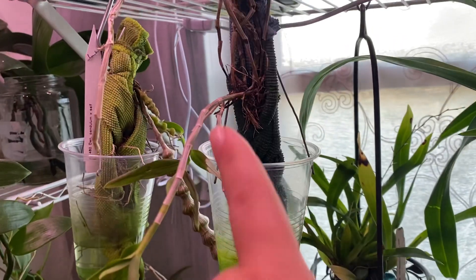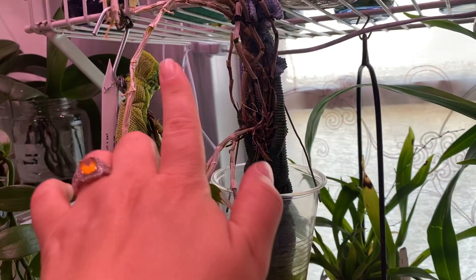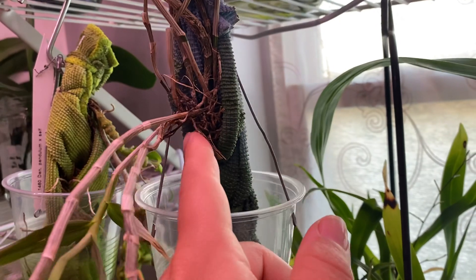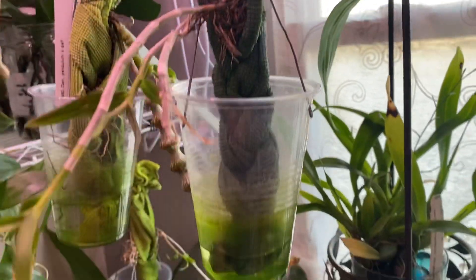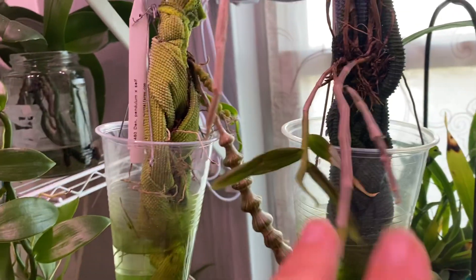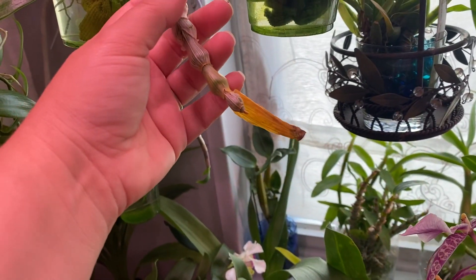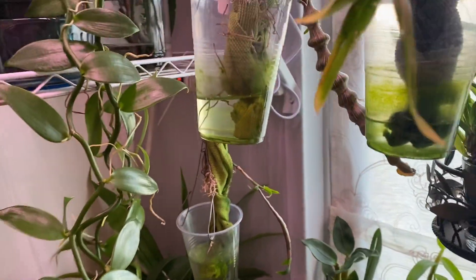These are my experiments with mounts — I have a few dendrobiums that prefer to be mounted. My husband and I came up with this: I took strips of microfiber, braided them around the roots, and it hangs down into a reservoir so the microfiber stays damp but not soaking wet. Twice a week I pour fertilized water right over the roots and fill the reservoir. I have my unicum this way — it has terrible roots and trouble pushing new leaves. My pendulum is doing really good — going deciduous, dropping leaves. My victoria reginae is also in this method and they all seem to be doing pretty good.